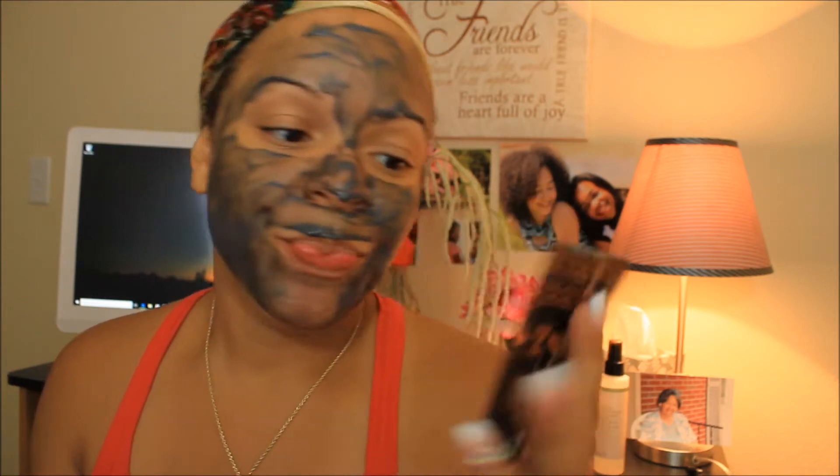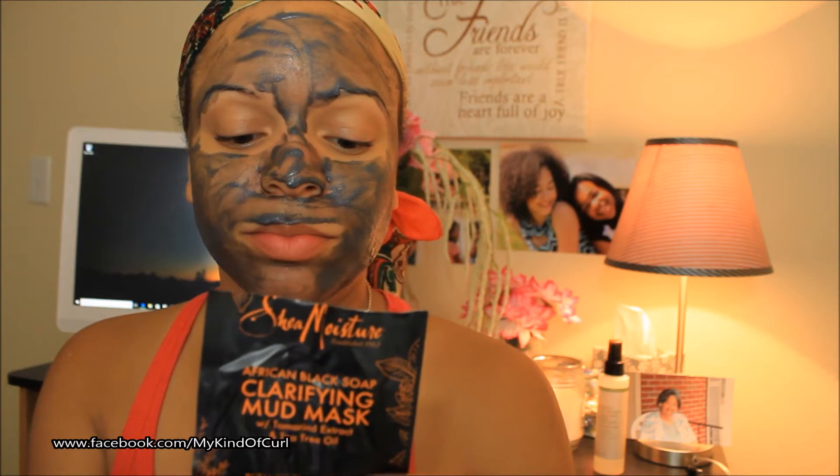Hey guys, it's Cassandra and I'm here today to review this African Black Soap Clarifying Mud Mask by Shea Moisture. This particular mask is for blemish-prone skin, and it is from the African Black Soap line.